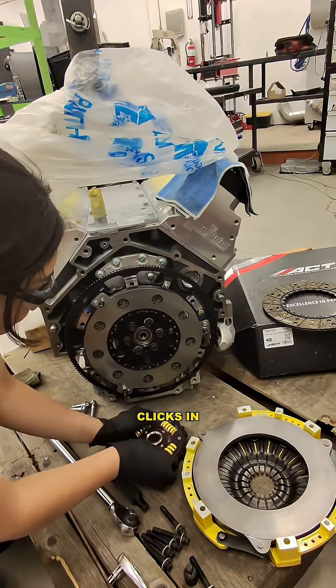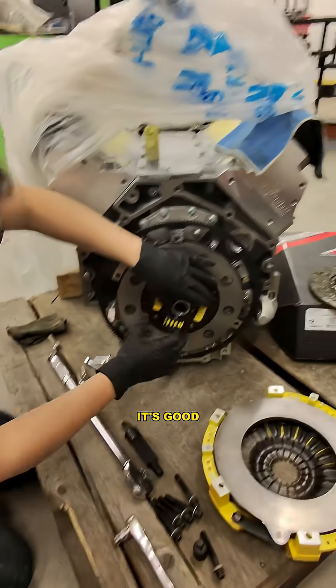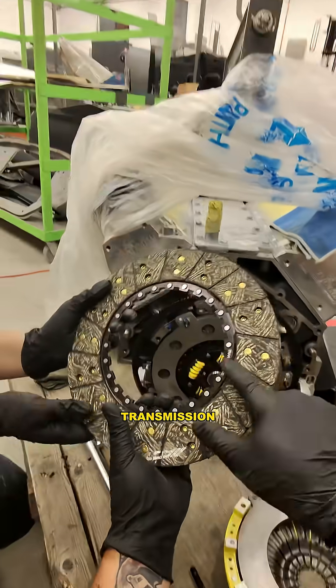Installing the center hub — it just clicks in. Make sure you put the right side out; it says 'transmission side.' Now we're going to put the centering tool in, and then we can put the second disc on. Transmission side out.